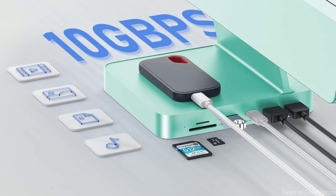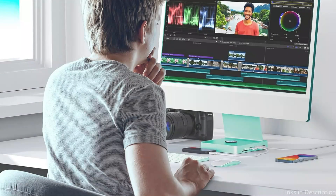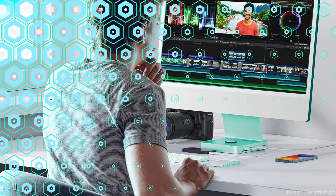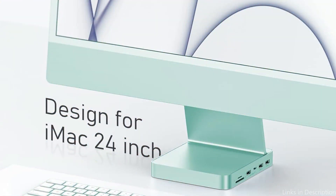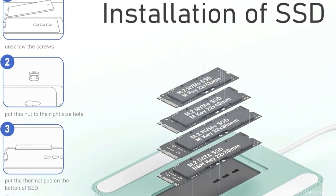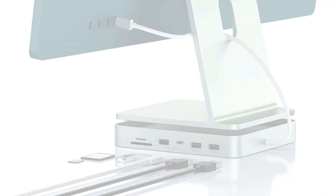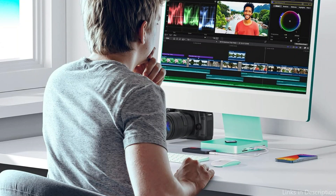The supported interfaces include one USB-C 3.2 Gen 2 at 10 Gbps, one USB-A 3.2 at 10 Gbps, two USB 2.0 at 480 Mbps, an SD/TF card reader, and one M.2 NVMe slot. You can expand the function by adding a super-large 2TB external hard drive to your iMac, which significantly increases its storage capacity.